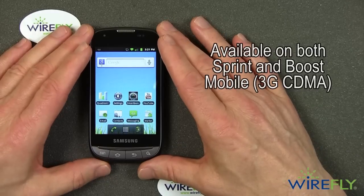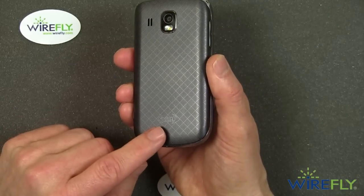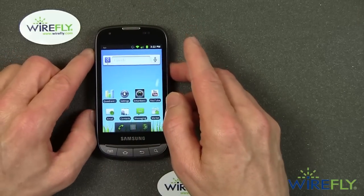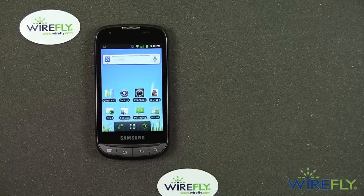This phone is available on both Sprint and Boost Mobile. As far as I can tell, those are both the same phones — this one says Sprint on the back, the Boost version says Boost on the back. They're both 3G phones that run on Sprint's CDMA 3G network.